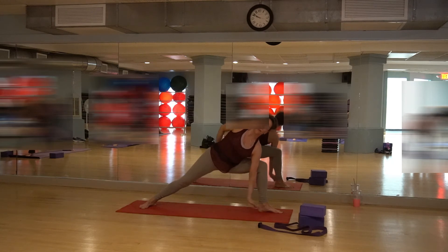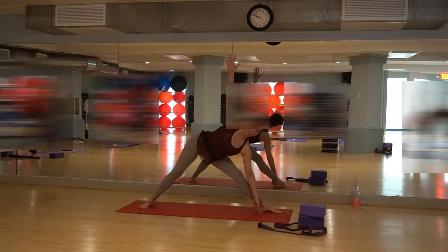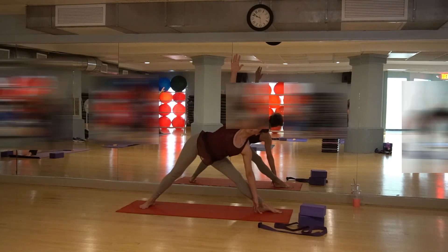Extend the left arm down, extend the right arm up. Straighten out your left leg for triangle pose. Pull your torso to the left. Lift up through the head — head, neck, and shoulders go back. Breathe in, breathe out.